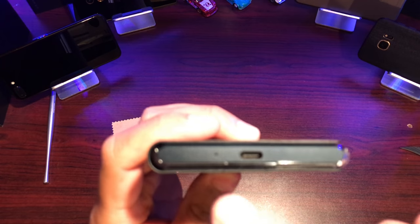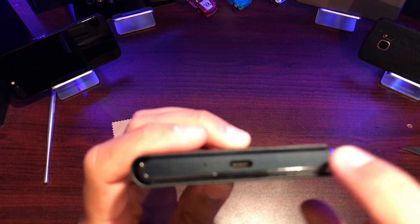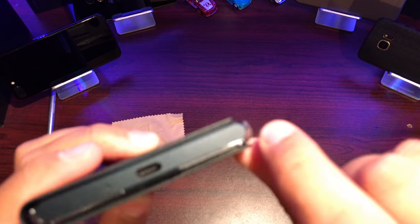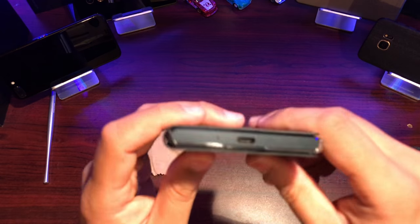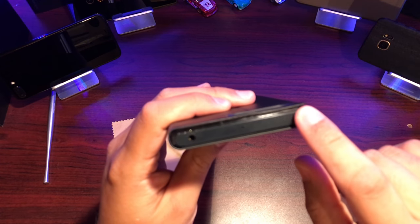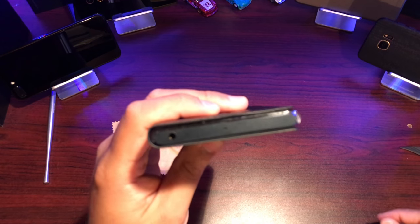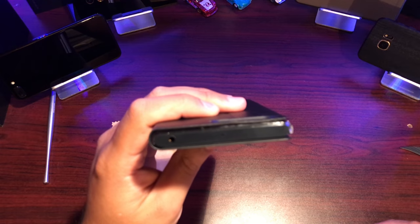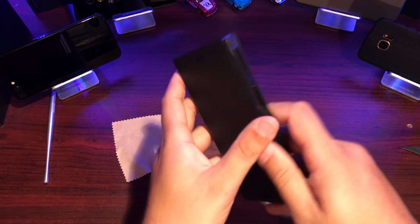On the very bottom we have the mic and charging port exposed. There's no corner protection here — there's a very slight lip but not much protection on the bottom. The top is the same: you've got your headphone jack and a mic, but protection from drops is very minimal.